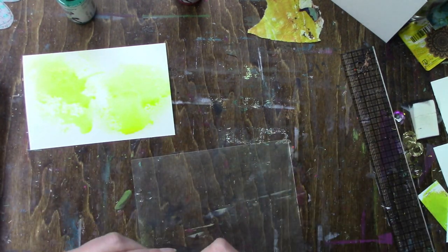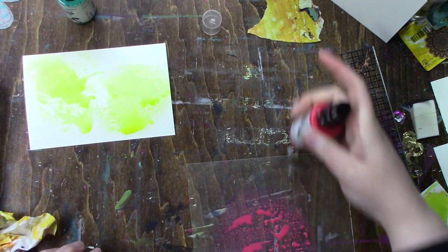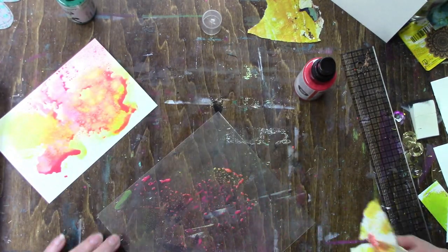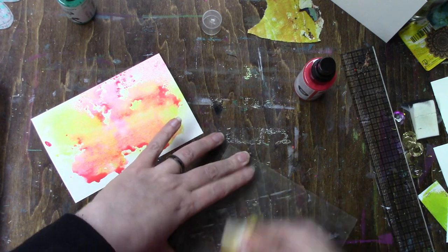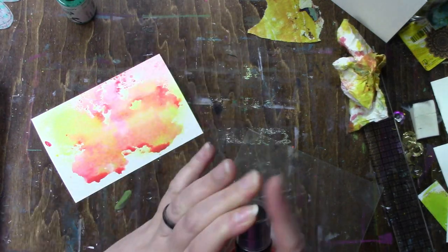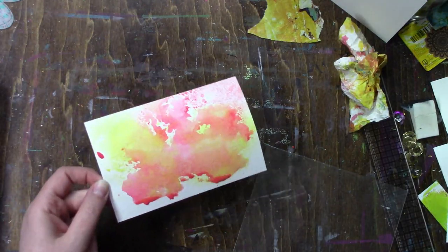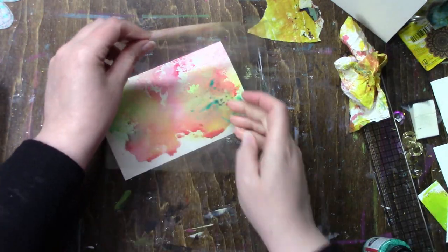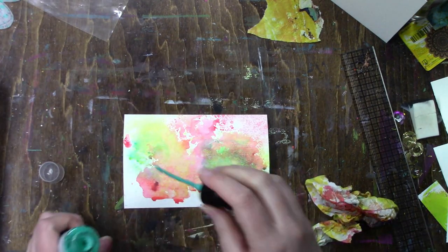I can't remember what video it was, but a viewer and I were chatting and she made a comment about smushing the acrylic sprays — she was referring to Dina Wakely's. I thought that's a great idea, because I didn't like distress oxides until I did the smush technique, and I'm not digging the gloss sprays. I did it with the Marabou ones and I'm going to try it with the Dina Wakely ones too, because they are different — they're both acrylic sprays but they're different.